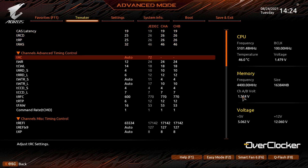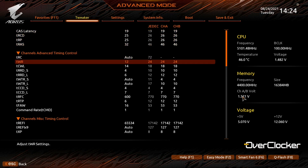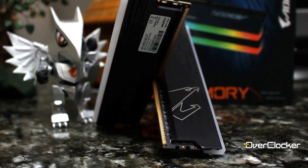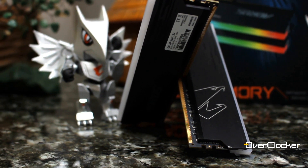As far as DDR4 4400 goes, this is definitely the cheapest kit you can buy, and it has the legs to go further. With that said, remember to share, like, and subscribe — I'll see you on the flip side. Take care and peace.